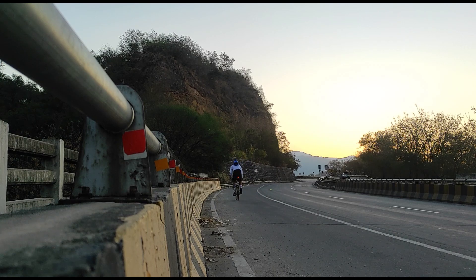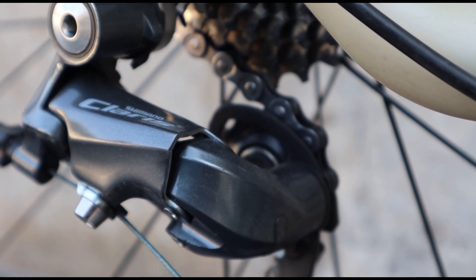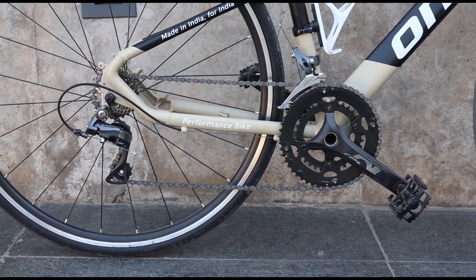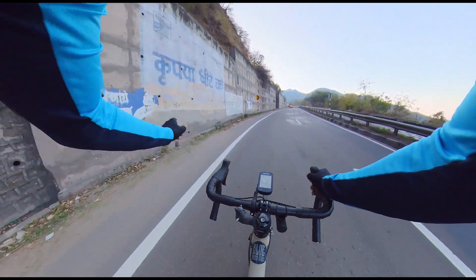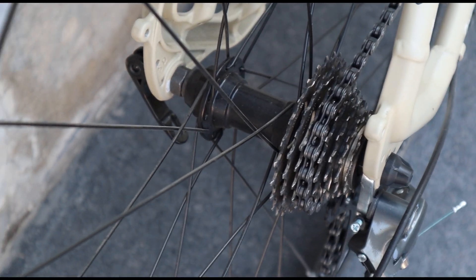Now let's talk about the gear set, which is the main powerhouse of the bike. We get shifters and derailleurs. The rear cassette is 11-28 teeth and the front is a 50-34 chainring. These teeth play a big role in uphill riding and at high speed. When I was riding uphills, I could shift gears and move uphill quite easily. Downhill performance from the gears is also pretty good.